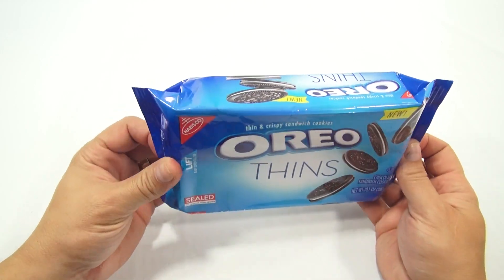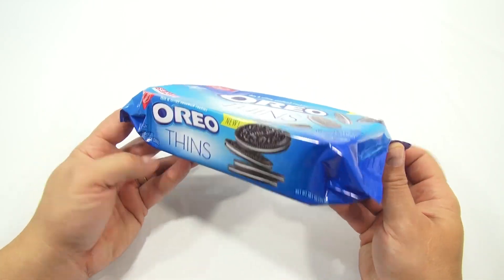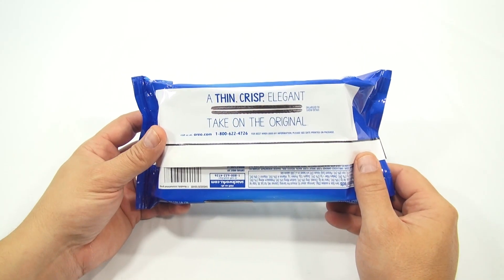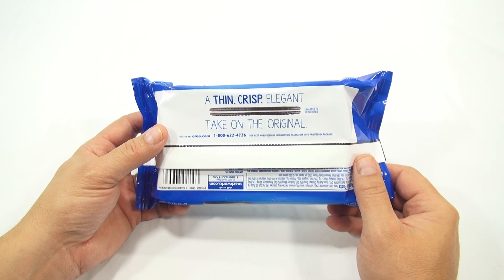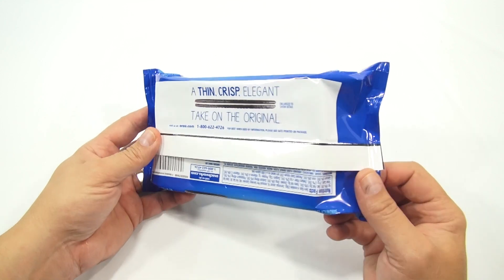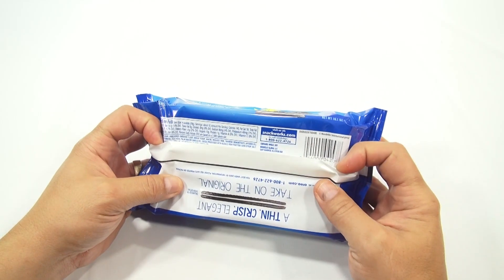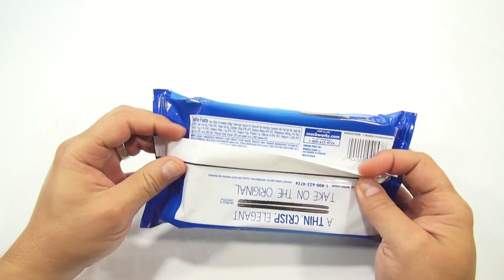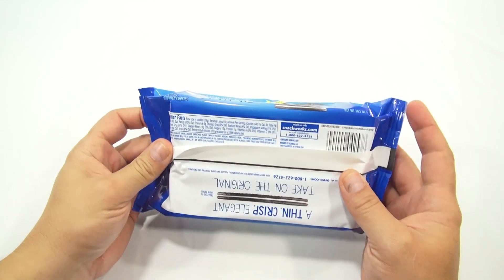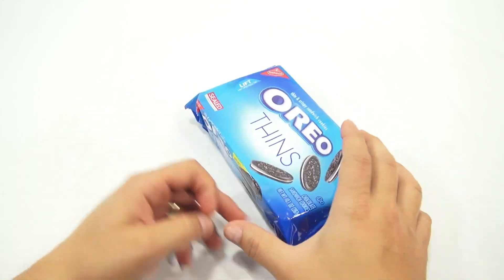In the next video I'll have some originals and some Thins side by side, but this one I just wanted to check these out. The packaging says 'a thin, crisp, elegant take on the original.' Enlarged to show detail. Visit oreo.com and snackworks.com. There's nutrition and ingredients info on the back too.